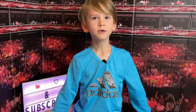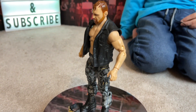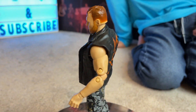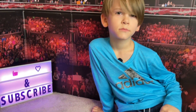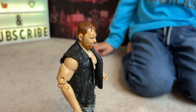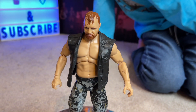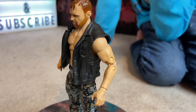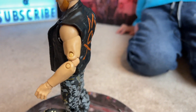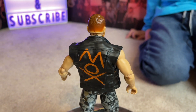Alright, you ready to do this thing? Let's do this! And we are back — John Moxley's out of the box and on the Riotron Ten Thousand. Let's take a look at him. What's the first thing you notice when you ripped him out of the package? He has a jacket that is spray painted on the back — not real spray paint — with 'Mox' on the back. It says 'Mox' on the back, which I noticed right away.